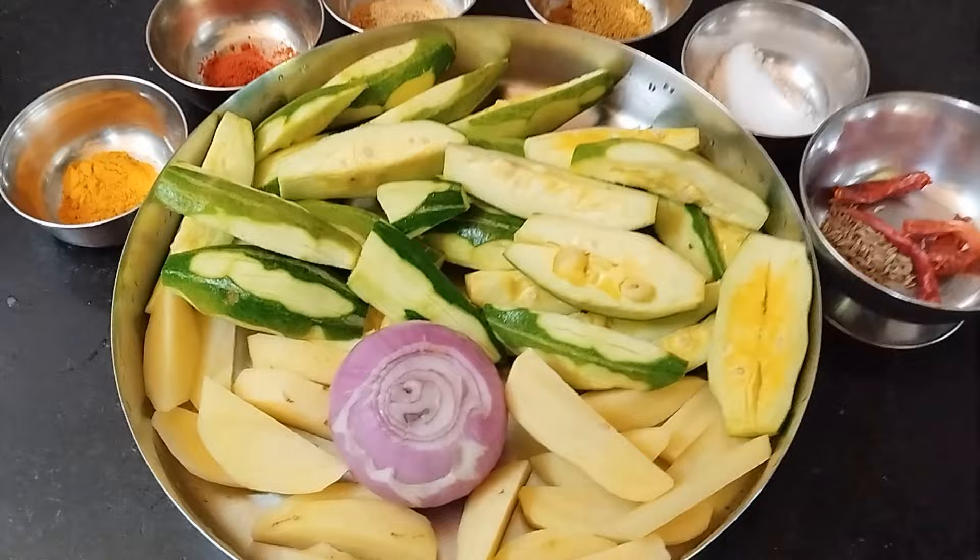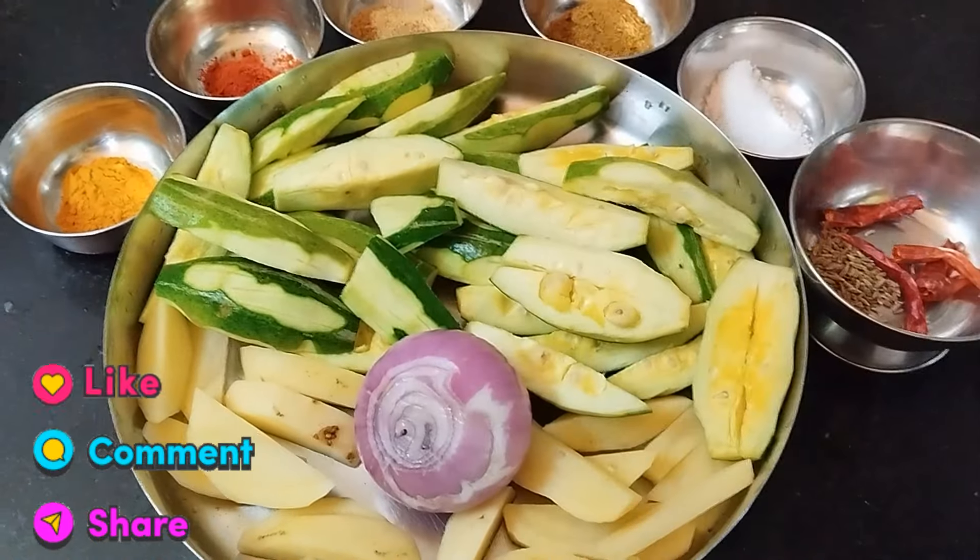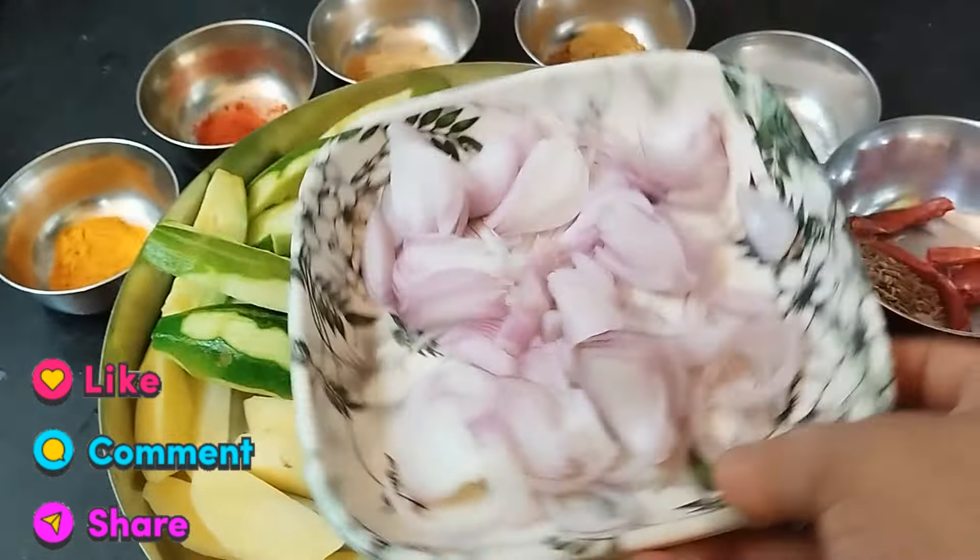I am happy to have a good day. If you like the recipe, please comment below.